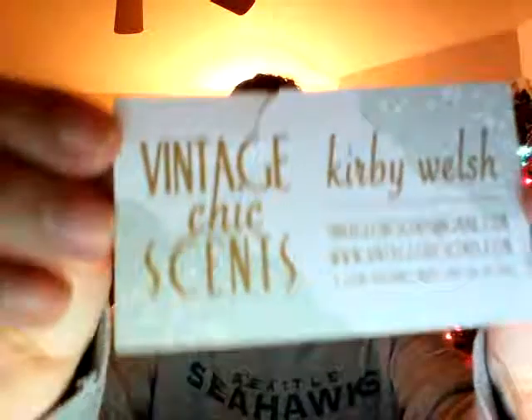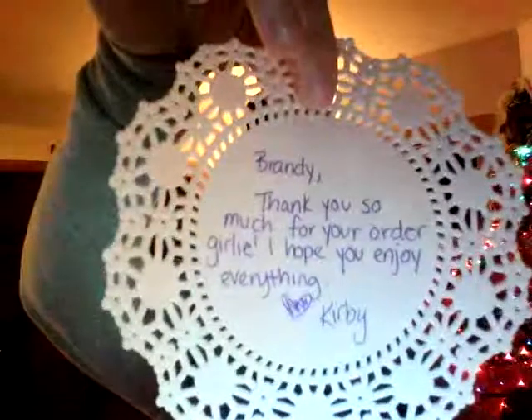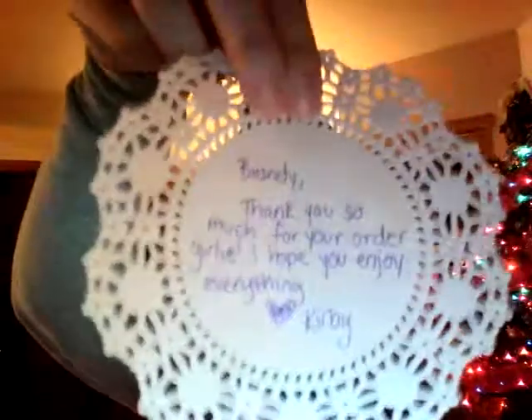Okay, so the first thing I see when I open it — sorry, you guys can't see with the lights — is a card from Kirby. It ripped a little when I was opening it, and then she included a little note on a doily, which is so perfect because doilies are on her logo. And then you know, the breakdown — which is nice, always having a receipt so you can know exactly what you're getting. Lots of paper in here, everything is pretty snug.